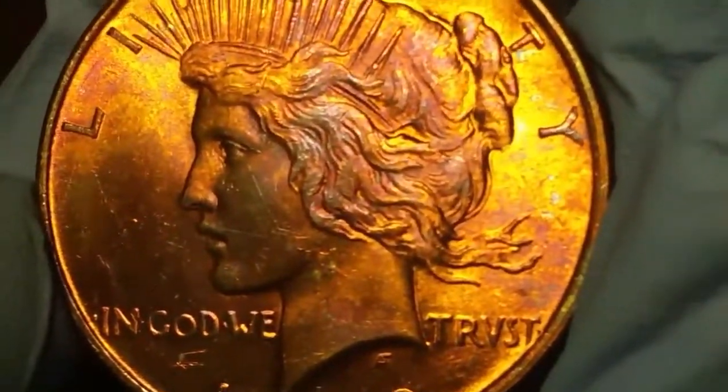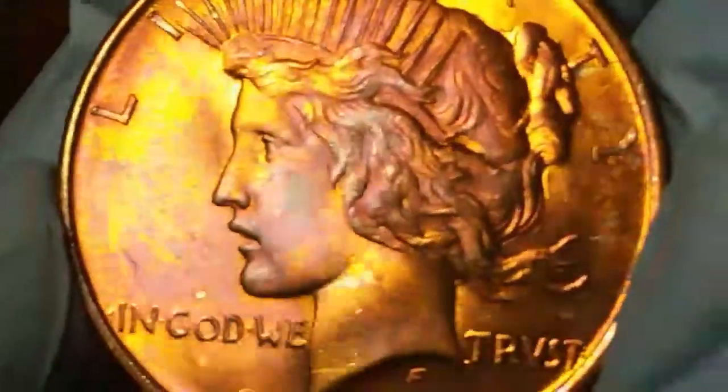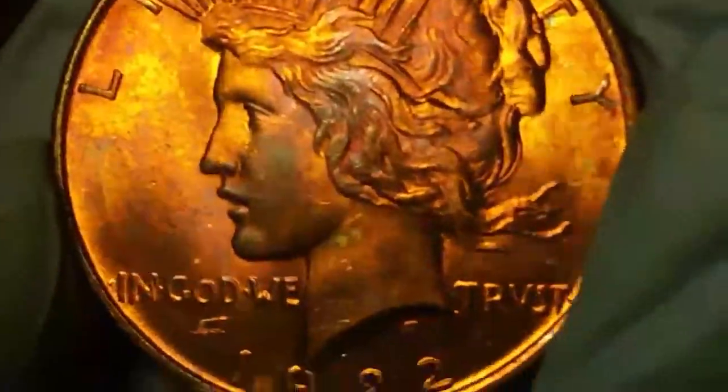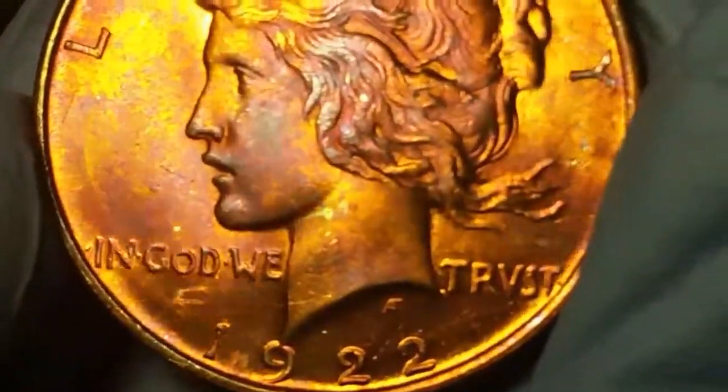This is one of my favorite coins that I've gotten so far, and it looks so cool. So there's the coin, guys. I meant to make this video on the 21st, but I just haven't made it yet, and I'm sorry, but here's the coin, guys.